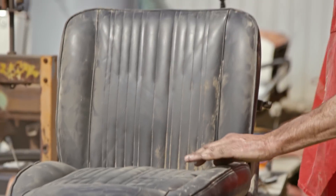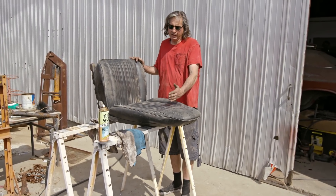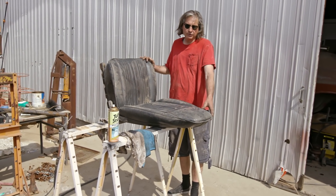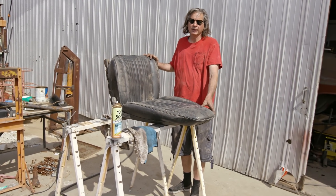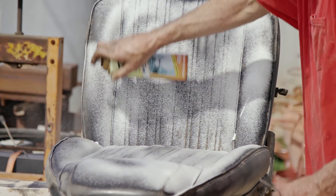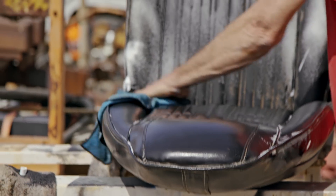The original seats in the Barracuda went up in flames so I had to find replacements. I didn't have a complete set of the correct low-back bucket seats. These are high-backs which didn't come out until 1970 in the A-body, but I think they'll fit. They're in pretty good shape and hopefully they'll bolt in.